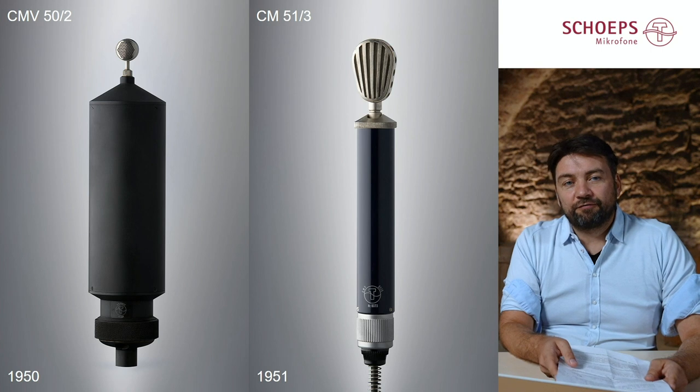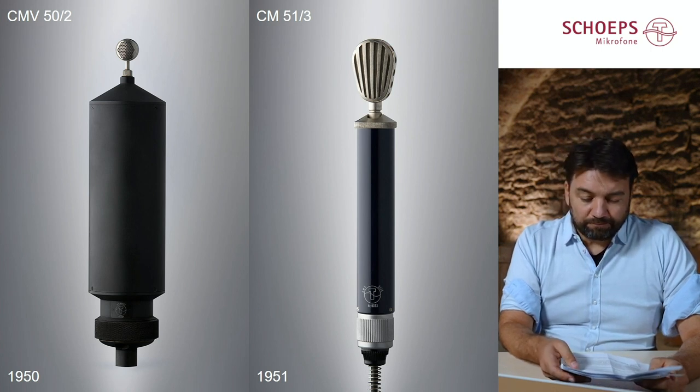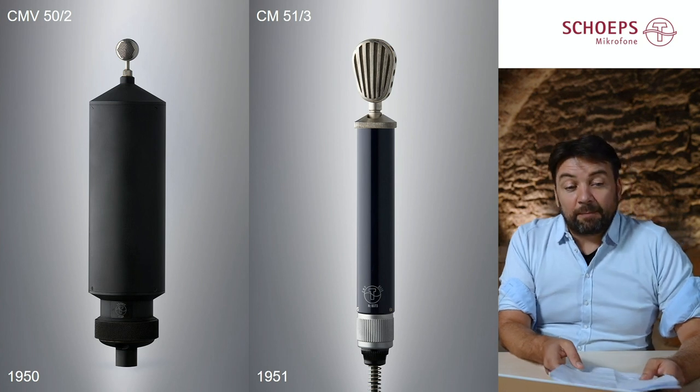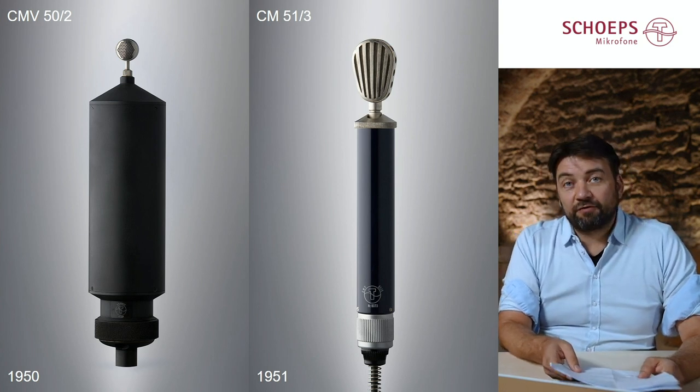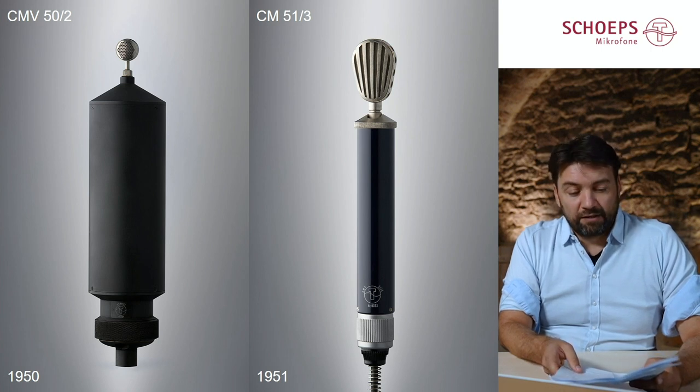Let's start at our very first microphone, which was built in 1950. It's the CMV 52, and actually it was a microphone that was primarily meant to demonstrate the capsule — the Schoeps CM56 capsule — which at that time had an audibly better high-frequency response than any other available studio microphone.